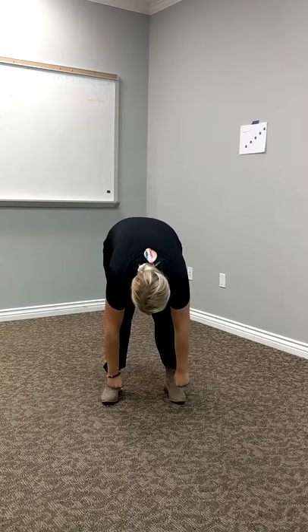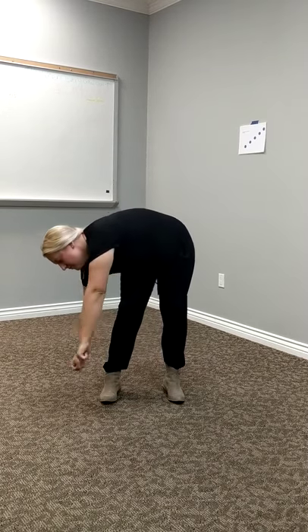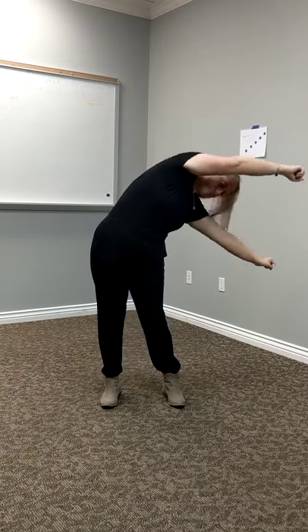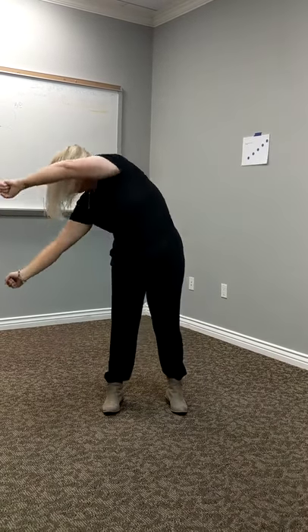You're going to pretend like you're holding a pole and you're going to exhale down slowly, nice and slow, and then you're going to inhale up. Keep that pole straight, and then exhale down, and come back up, and exhale down.